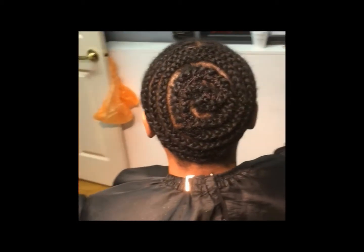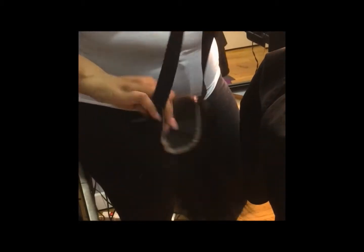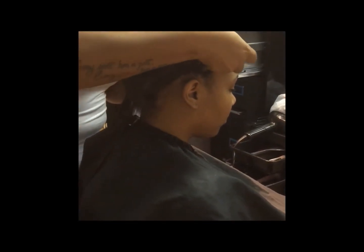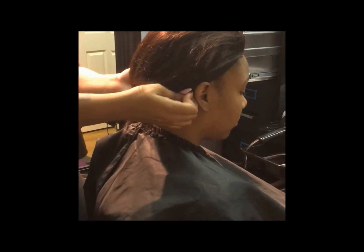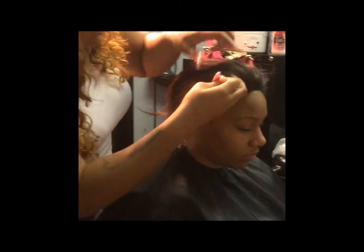Hi guys, it's Netta Munro and I'm here to show you how to install a lace closure with an elastic band. It is very easy and it also keeps your sew-in for a longer time so that your closure does not shift, and also when your hair grows out it does not lift. Elastic band can be found at your local fabric store or arts and crafts store.